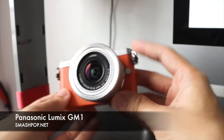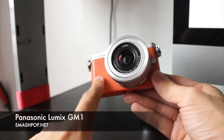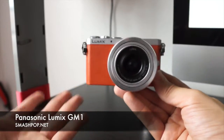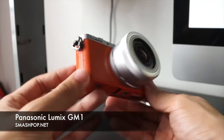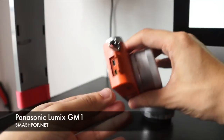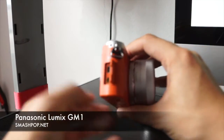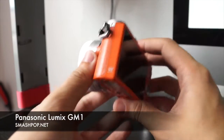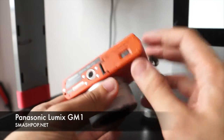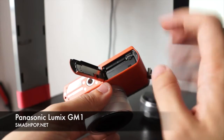The front looks very simple — it has a leather texture. This is the orange color version; it also comes in white, silver, and black. There are two rings on the front. On the side we can see the HDMI port and the USB port. On the bottom there's a tripod screw mount, and this is where you put your memory card and also your battery.